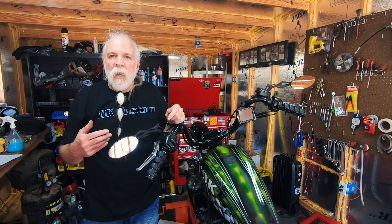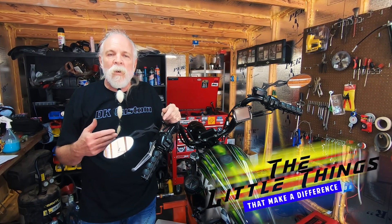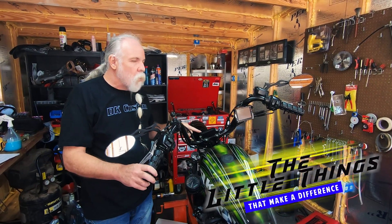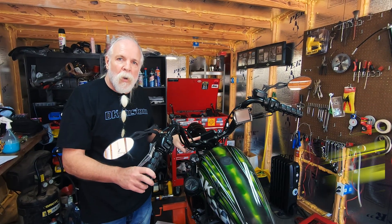Welcome to another DK Custom Products video in this series on the little things that make a big difference. What we're going to be talking about today are top clamps and handlebar risers.